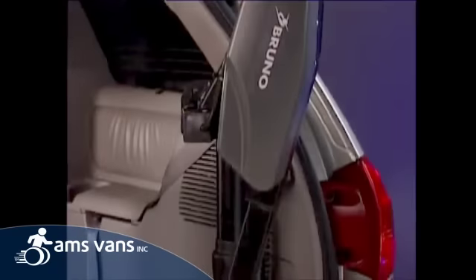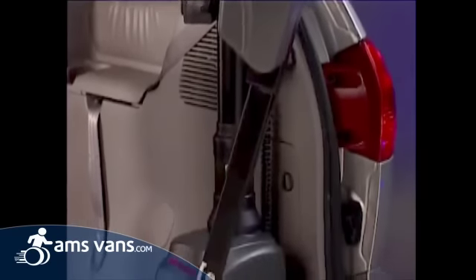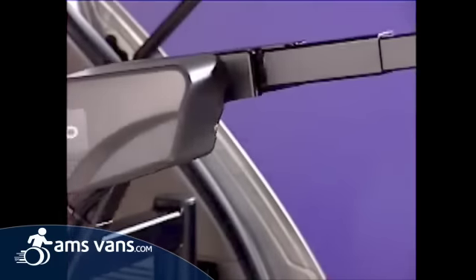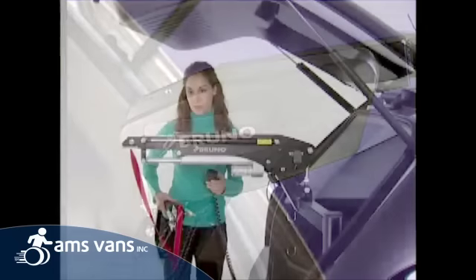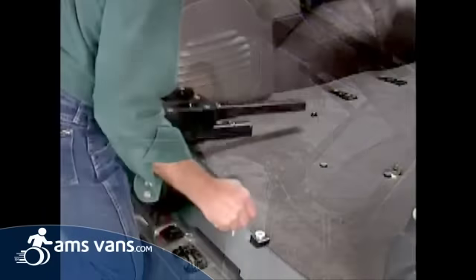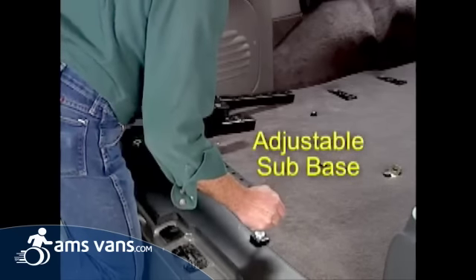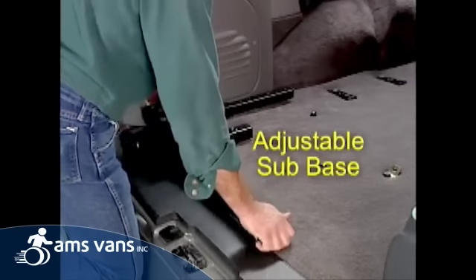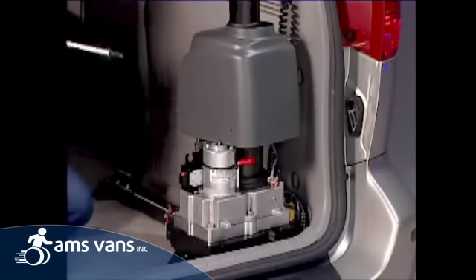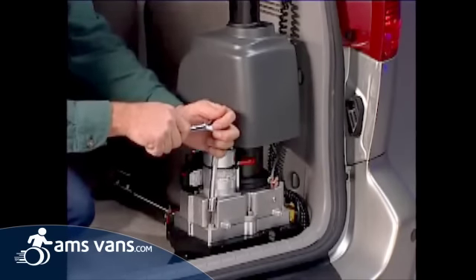Supremely modular, with hundreds of Bruno custom sub bases and a selection of various offset arms, the Curbsider is truly the versatility king. Our adjustable sub base offers even more solutions. Moving to a new vehicle or a new mobility device? Chances are your Curbsider can be quickly and easily retrofitted.